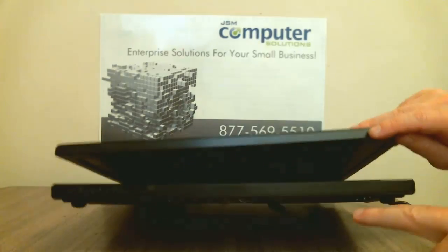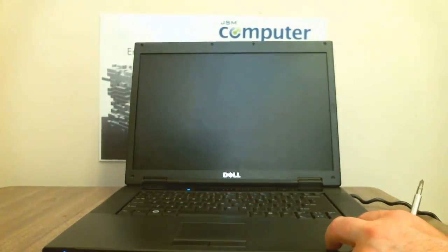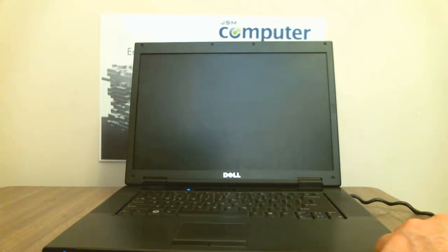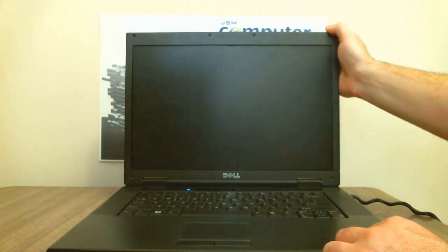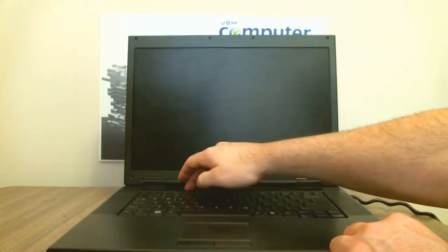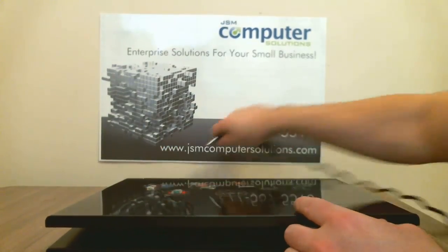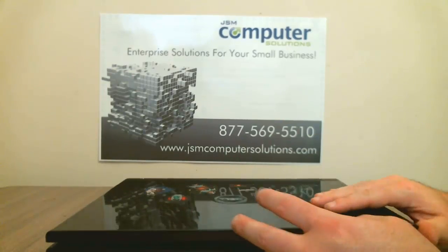Let's go ahead and turn it on and see how it works. There we go. Power it off and then let's get started. I'm going to unplug the power. This one did have a battery in it and I'm going to remove the battery.